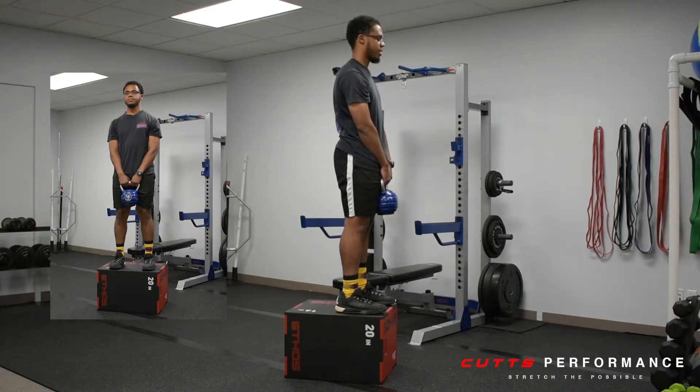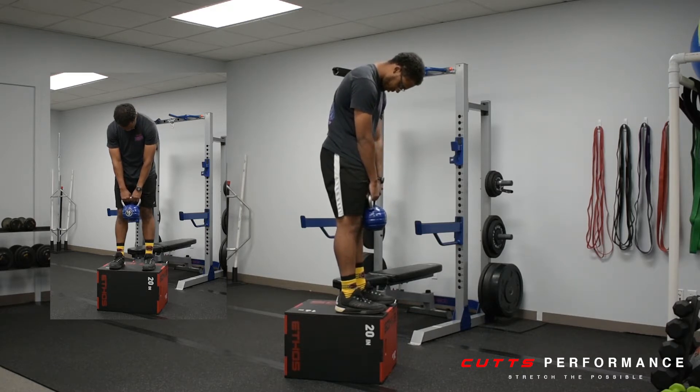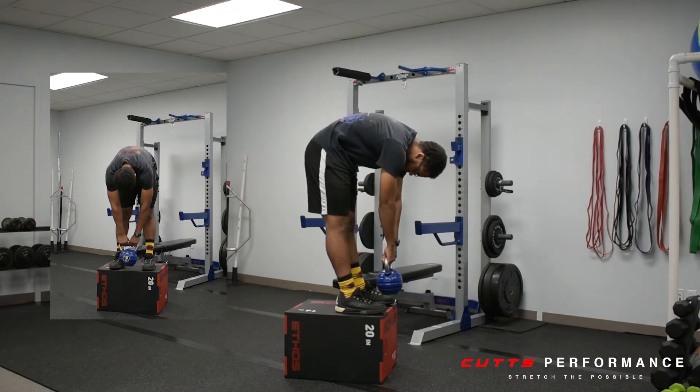Then from there, you're going to drop your head and slowly relax your muscles, allowing your body to curl forward, and drop the dumbbells straight down towards the surface.